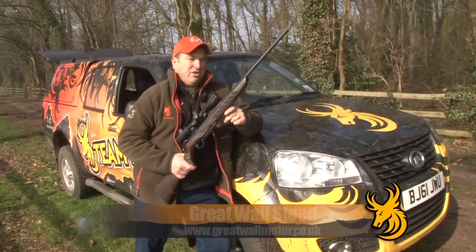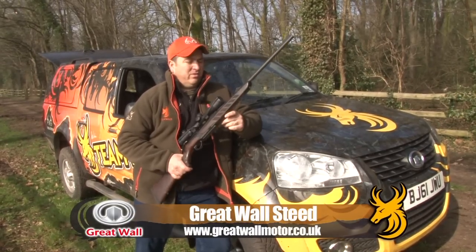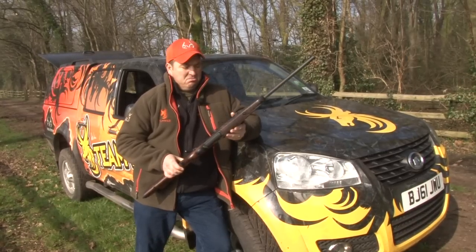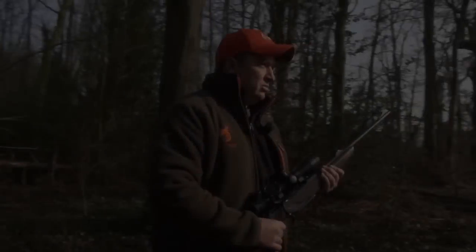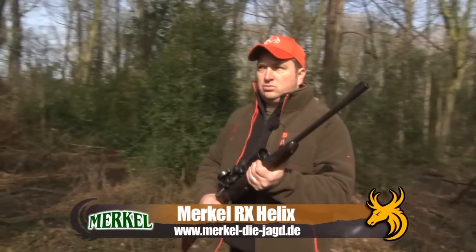So there we have it. The Merkle RX Helix has been a good solid performer in the field. When the guys at Merkle decided to build a gun for the 21st century, they did a pretty good job — well done boys. To find out more about the awesome Merkle RX Helix, visit the website. We'll see you next time.